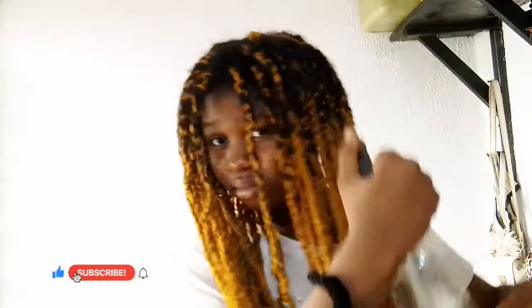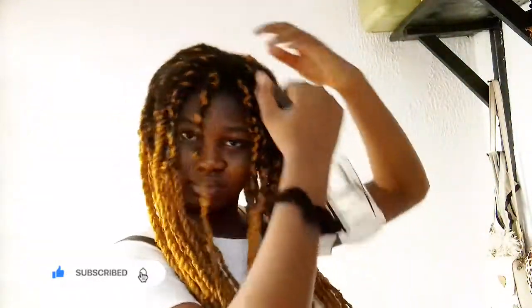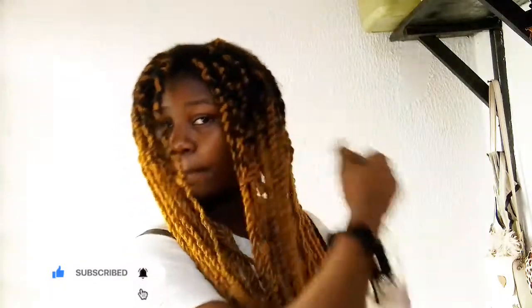Right now I'm simply spritzing the moisture — just water in a spray bottle — on the area where my actual hair is, because that is where we need the moisture. Since my hair has extensions, the extensions are also absorbing some of the moisture, so not all of it is going to your hair alone.